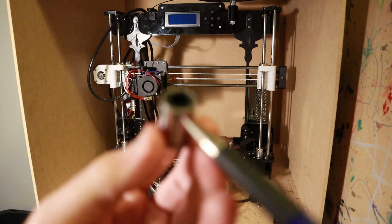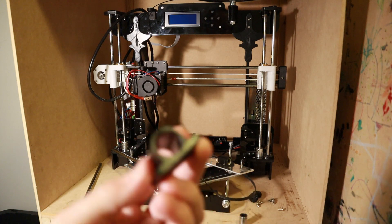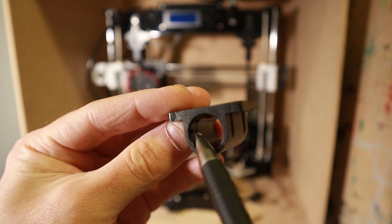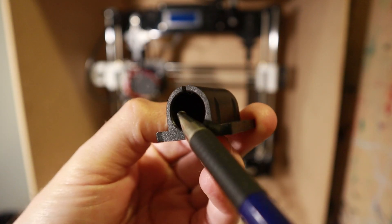Here's what the bearing looks like. There are these two grooves here that interlock or lock into the bearing block or bearing holder, and there are some little protrusions on the front and the back as well inside.